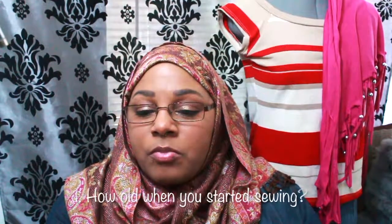Question one: how old were you when you started sewing? The very first time I started sewing, I believe I was seven or eight. I would use a needle and thread and hand stitch everything. My mom used to give me scraps like old towels and sheets, and I would make little outfits for my Barbie dolls and baby dolls.